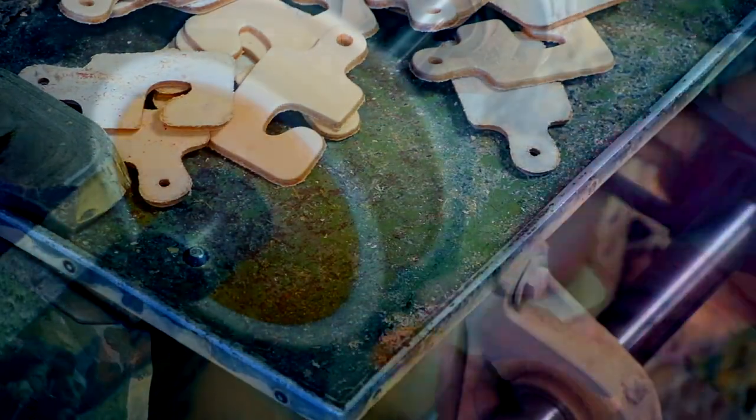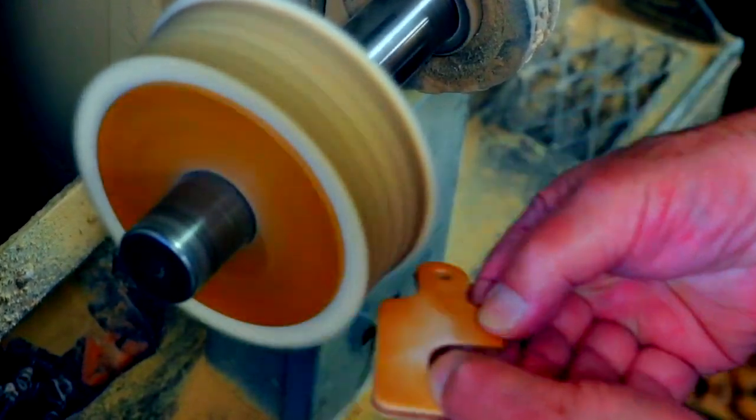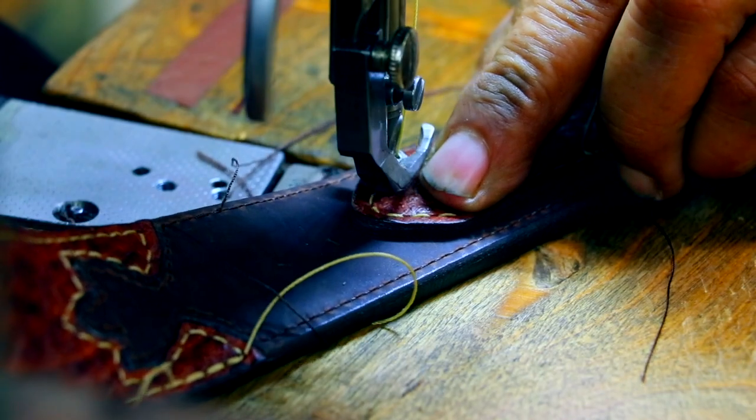Leather hangers are used to hang product in retail stores. Here we are burnishing a veg tan leather to give it a vintage look. After burnishing, we will heat emboss our vintage bison logo. Some of our belts also require blind stitching and freehand stitching.